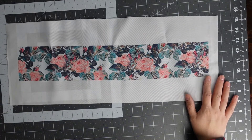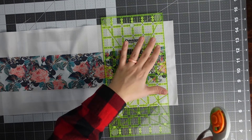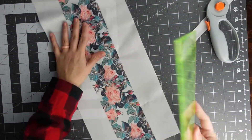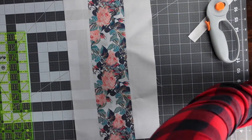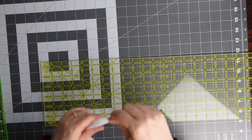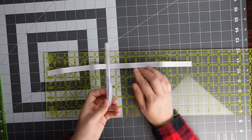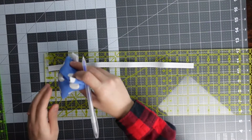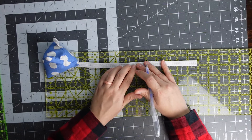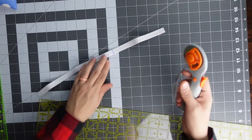Now I'm going to take the sublimated fabric, line up an acrylic ruler with the edge, and use a rotary cutter to trim it down. Acrylic rulers are great with a rotary cutter because they give you straight cuts. Then I'm going to cut my elastic — I'll measure nine inches using a marking tool, since it's going inside the scrunchie — and trim it with the rotary cutter.